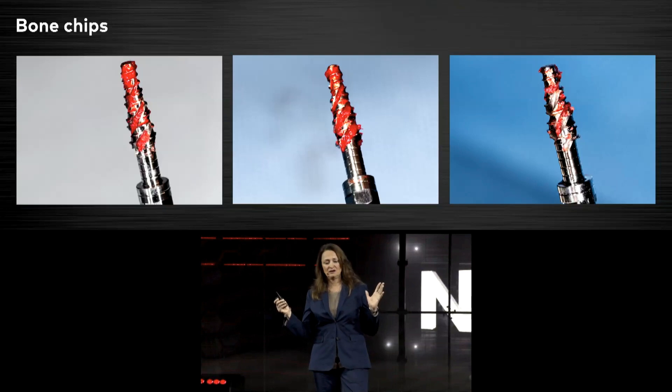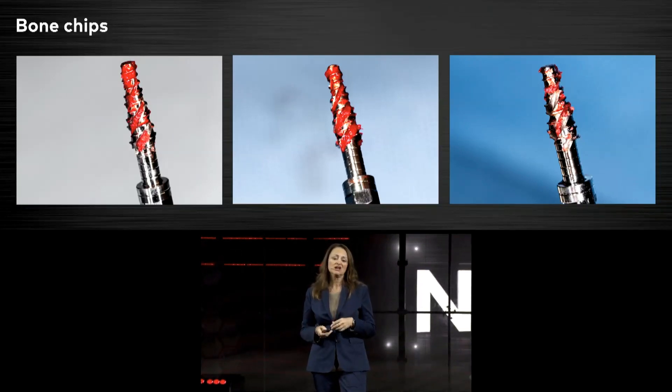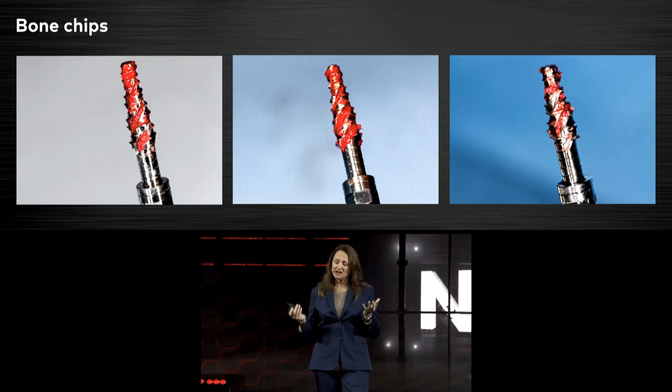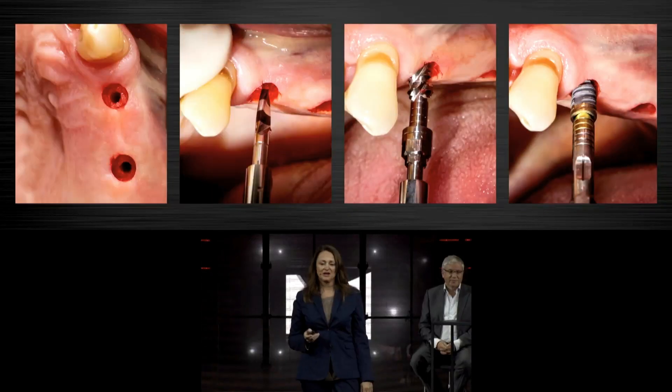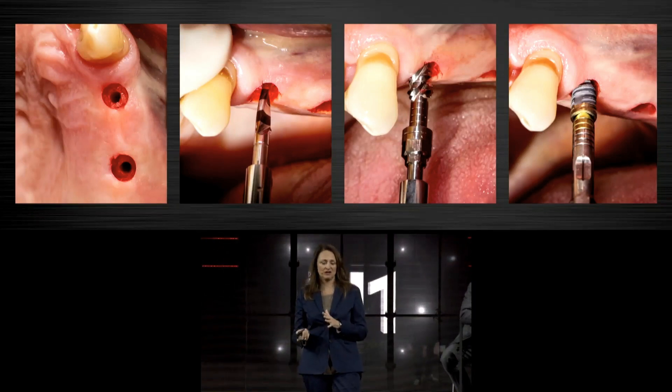We see the osteo-shapers and the different amount of bone they produce. We do not have a waste of bone — the bone is staying in the osteotomy, allowing us to go for immediate implant placement with predictable primary implant stability. We see the osteo-director again and the osteo-shaper, and now we are coming to the implant.